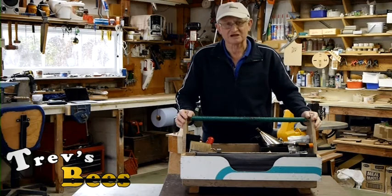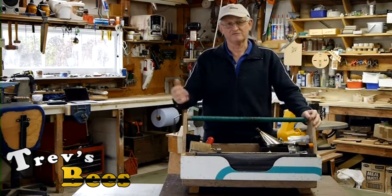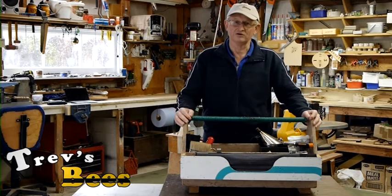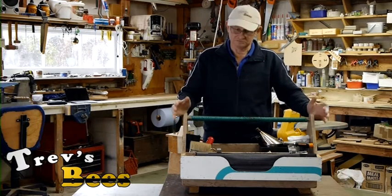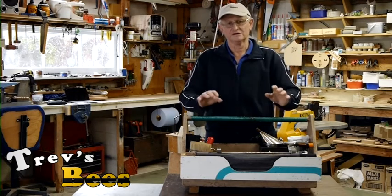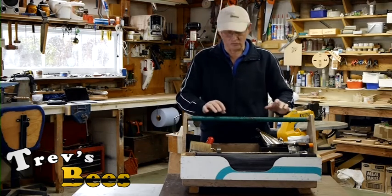Most beekeepers actually carry all this stuff somewhere - usually it's in their vehicle or somewhere else, maybe left at home. When they get to the bee yard and they want something, they can't do anything. So what we're going to do is go through the box so I can show you what I've got.